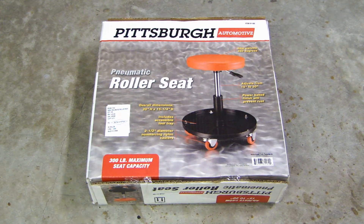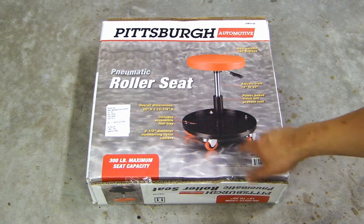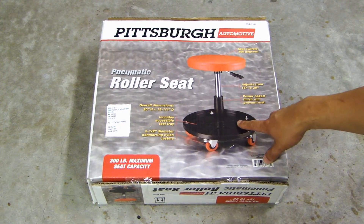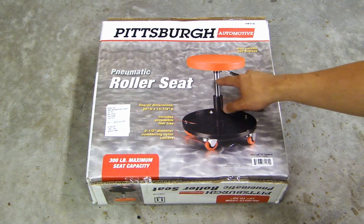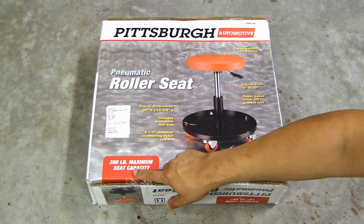Now, this seat has five nylon caster wheels, and there is a tool tray here. You can put your wrenches and nuts and bolts here, and the height is adjustable — 15-inch, 20-inch — and the seat can be swiveled 360 degrees. As you can see here, it supports up to 300 pounds.